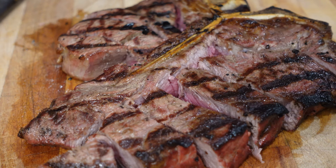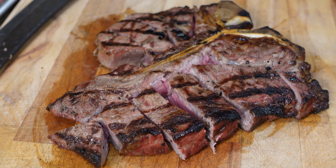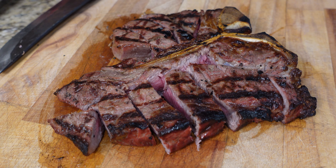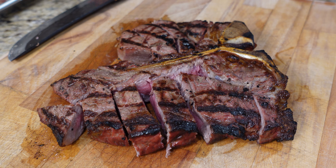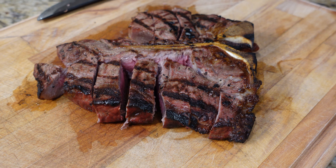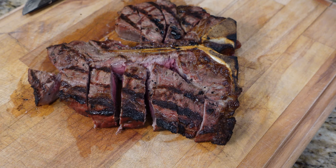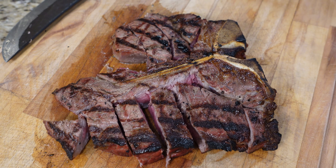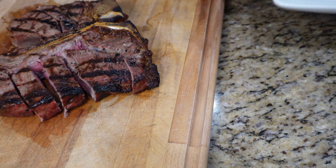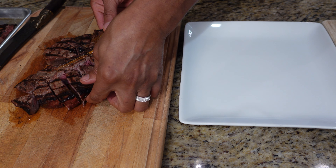Look at that — beautifully cooked medium rare, spot-on on a gas grill. Let's try this little end piece from the fillet side. That is just outstanding. We did the ones before this in a pan, and this one on the gas grill. If I had to choose, I love my pan-fried steaks, but with cold smoking this gas grill wins — the flavor that comes off there is unbelievable.